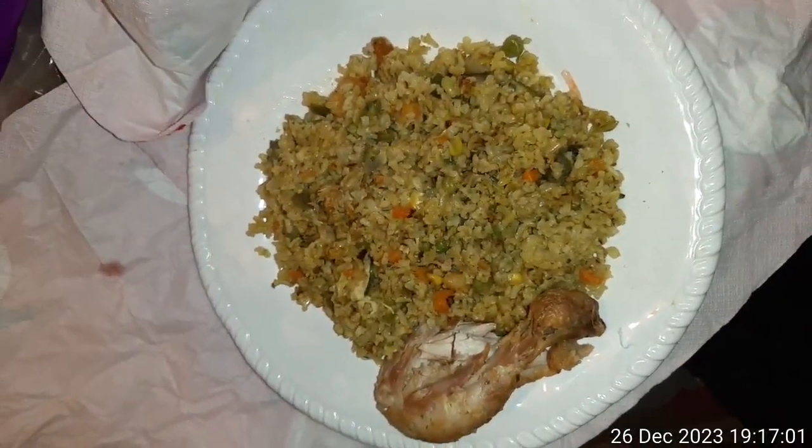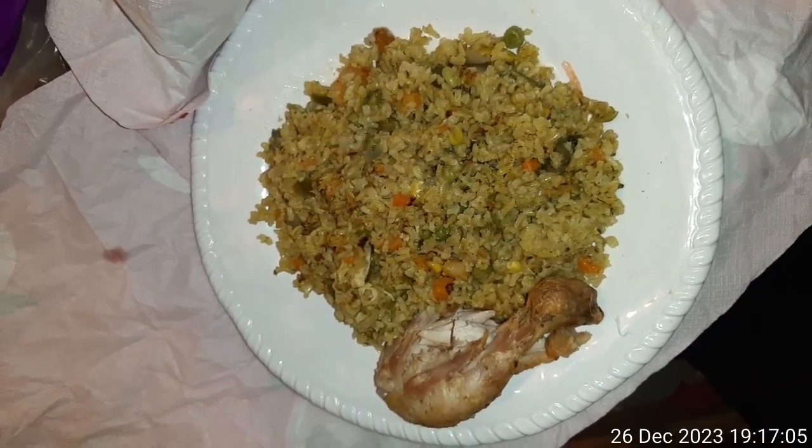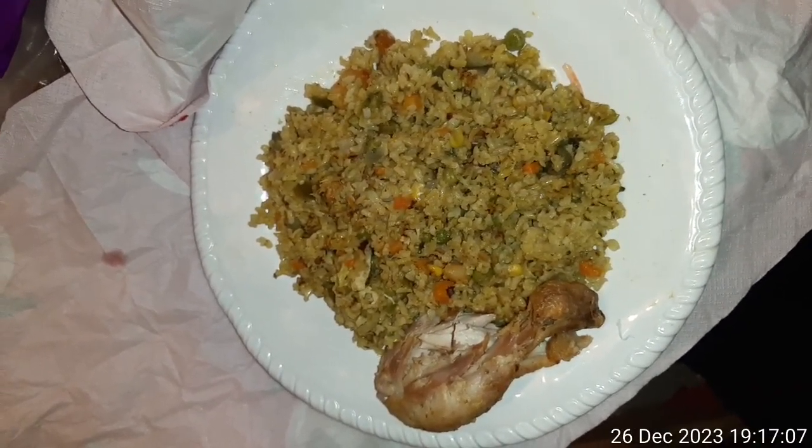In future, I'm going to make some time to do a proper tutorial on how to make this fried rice and the vegetarian version of it. Enjoy. Stay tuned. Bye.